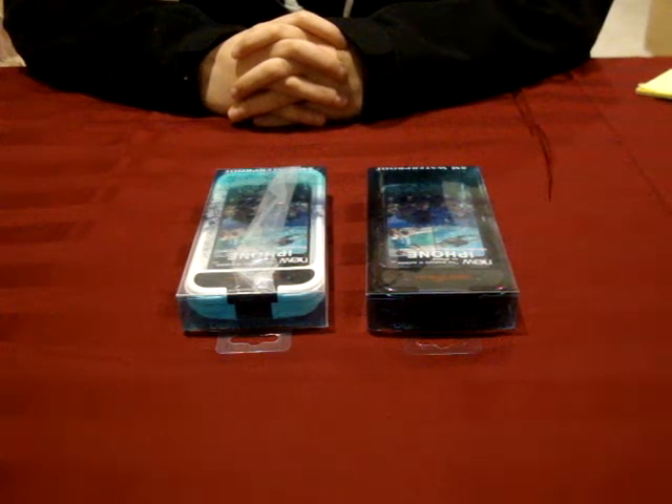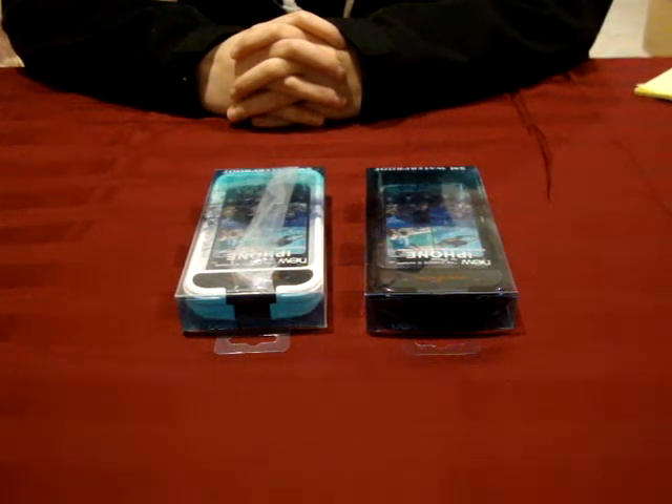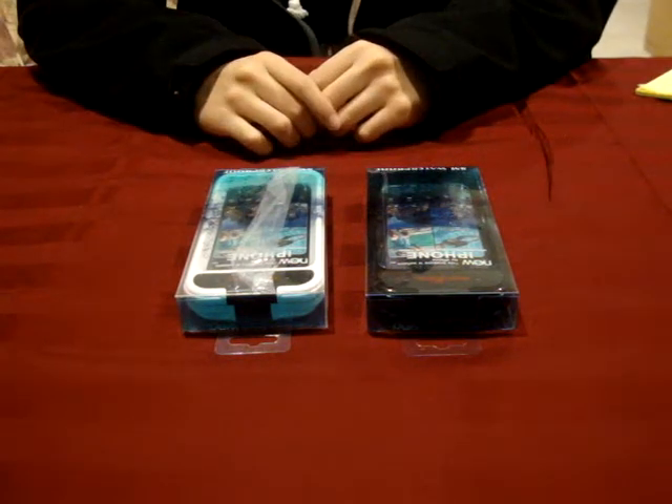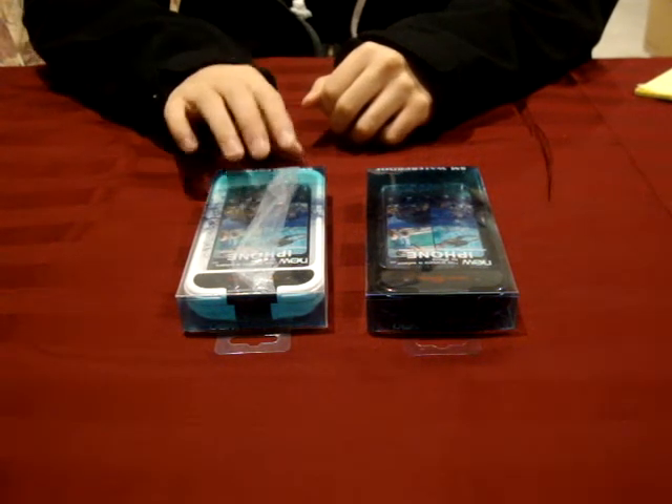Hey everyone, so today I'm going to be doing a review of Trendy Digital's waterproof case for the iPhone 3 and 4. Here I have the case in two colors, black and white. I'll only be doing the demo on the black case, so I'll put the white case off to the side for now.